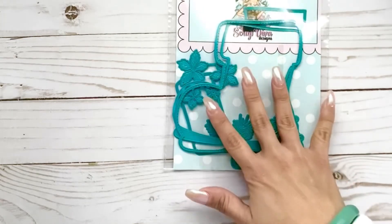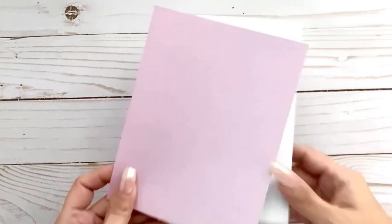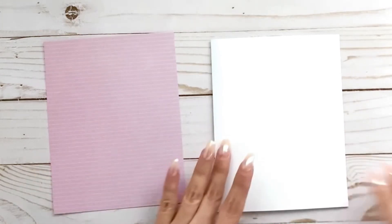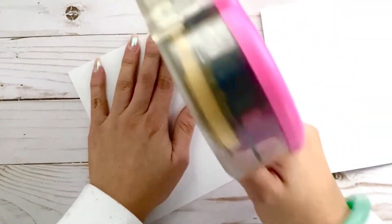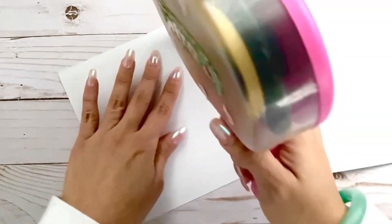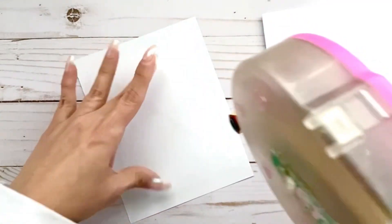This boot comes with these really cute poinsettia flowers, some bells, and some sprigs. Here is my card base as well as the pattern paper I'm going to use — it's pink with tiny little white stripes. I want to get this out of the way because I want to share fun ways to use this boot. Typically it's meant for an album, but I'm going to use it a little differently today.